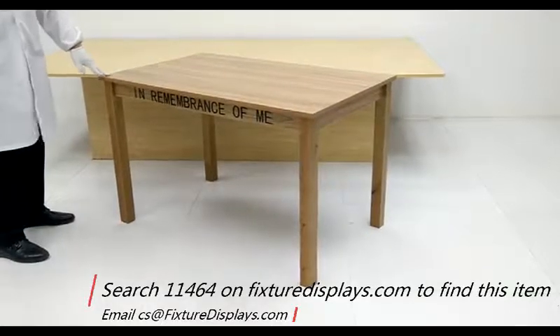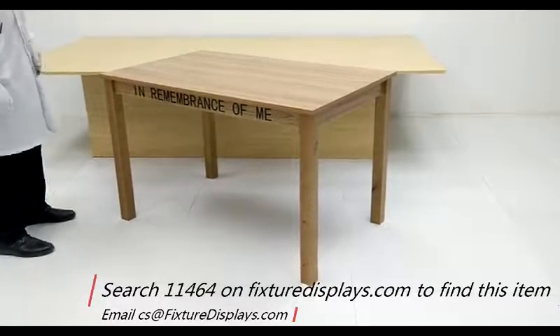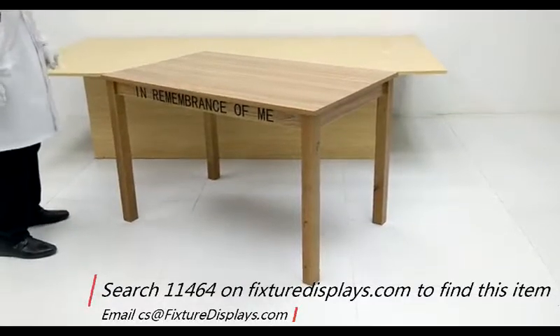This is a great item for everyday use, or as a communion table at churches. Thank you for shopping at FixtureDisplays.com.